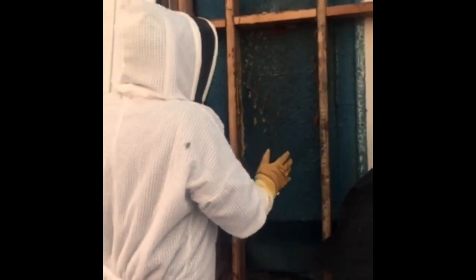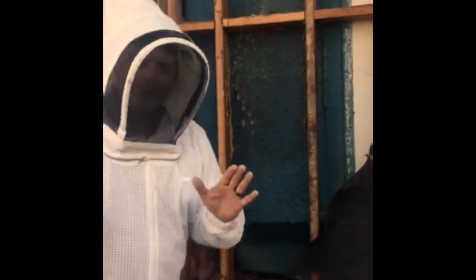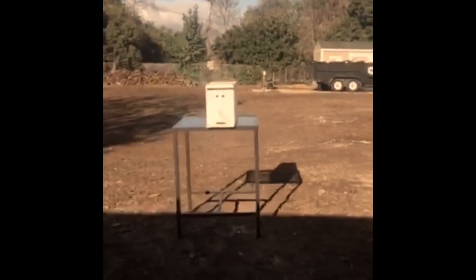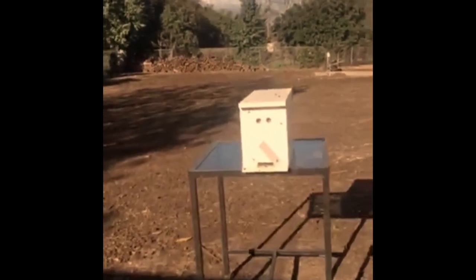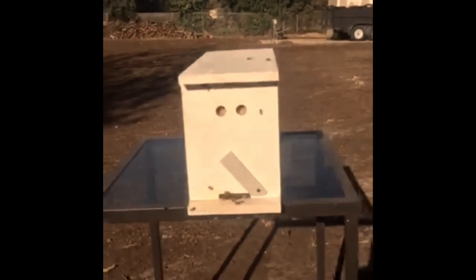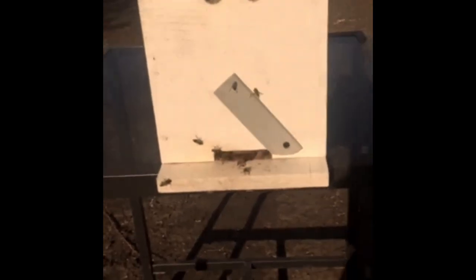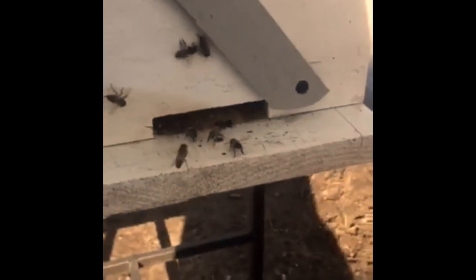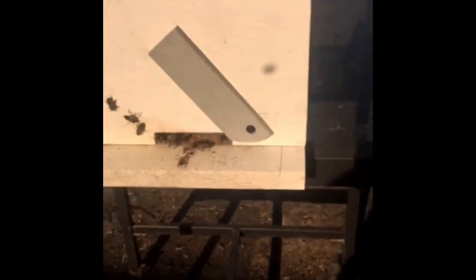We put the frames in the hive box, then we scooped literally as many bees as we could into the hive box. Then you wait, because what you're hoping for is to get the queen in there. This little box is what we call a nuc - short for nucleus - and look: they're all putting their butts up in the air. These little workers are basically blowing pheromones out, telling anybody still flying 'she's over here, she's over here,' because the queen and about 20,000 bees are now inside this box.